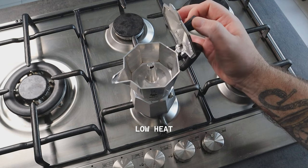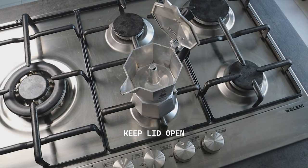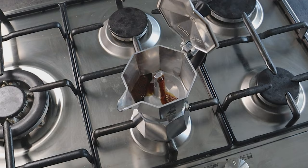Place the moka on the stove and keep the lid open so you can see when the coffee starts coming out. The heat warms the water, creating steam, which creates pressure that pushes the water up, extracting solids from the coffee in the basket, until it reaches the top of the chimney and falls into the upper chamber where the coffee is collected. When the coffee starts to come out, it should be nice and steady like this.